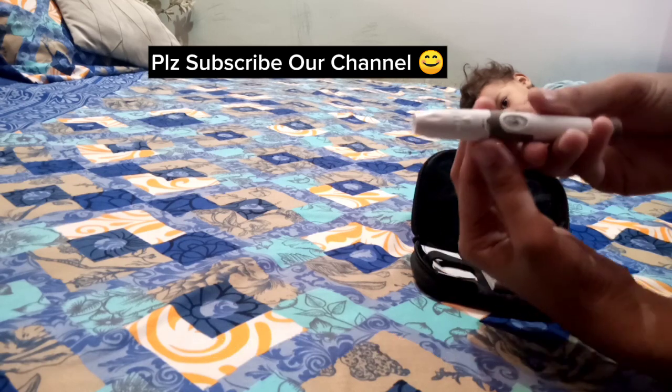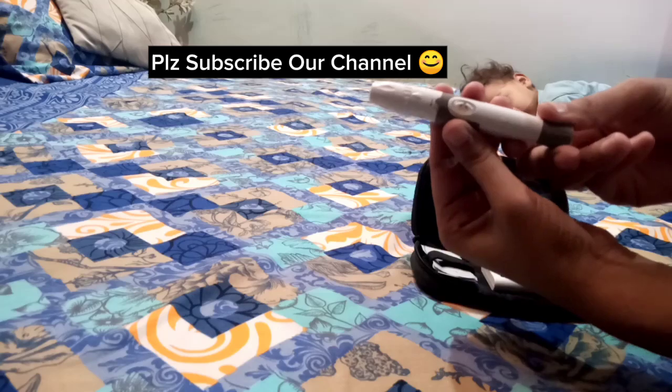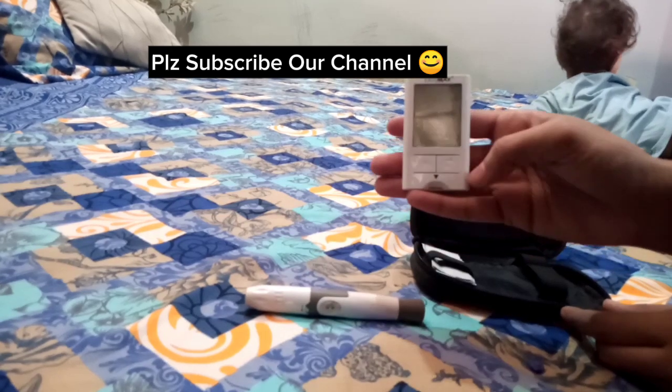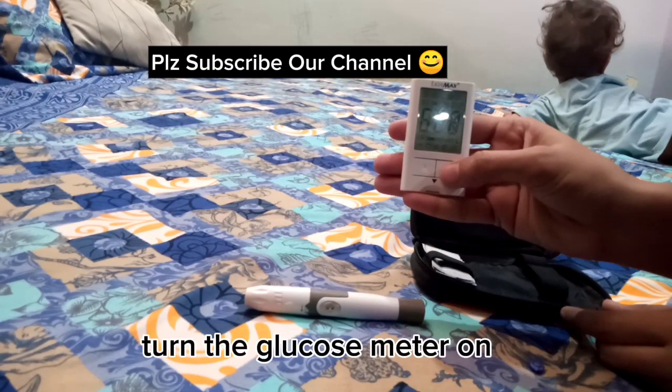Then adjust the prick — that's how deep you want to prick. Turn the glucose meter on.